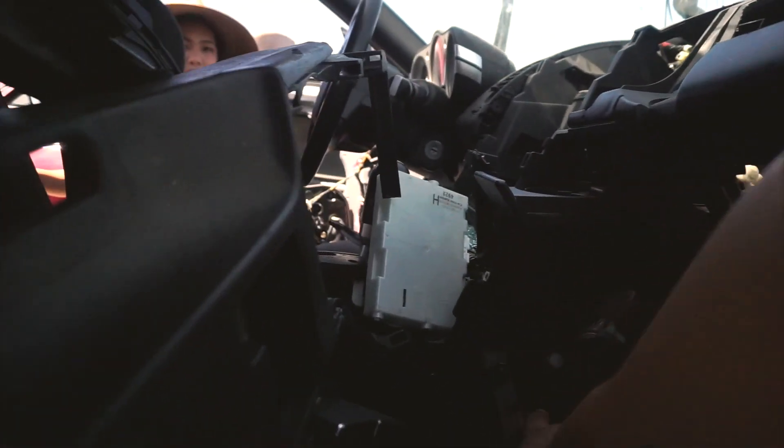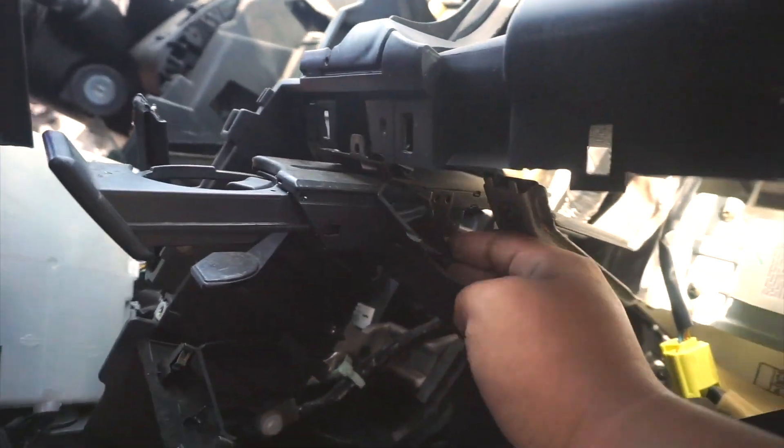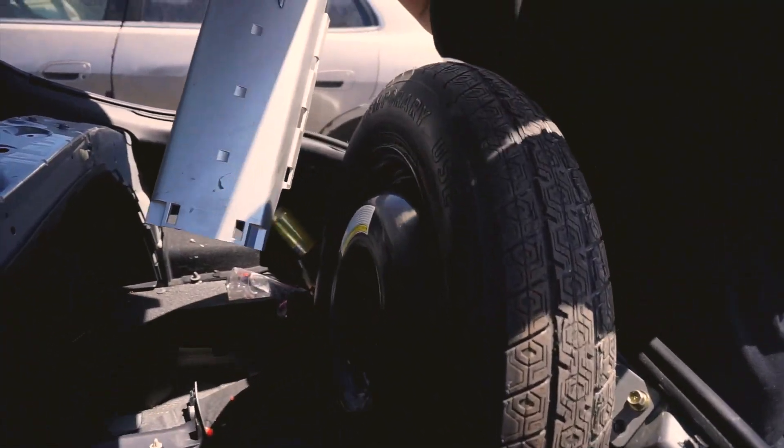Yes! I found one thing — it's the cupholder, I need it. I found it right here; I had to lift up the tire but it's here and it's not cracked. I'm taking this.